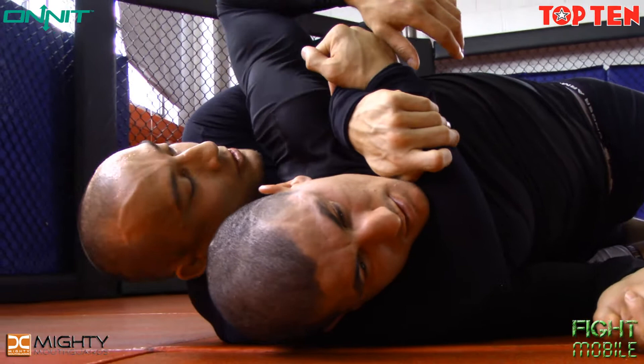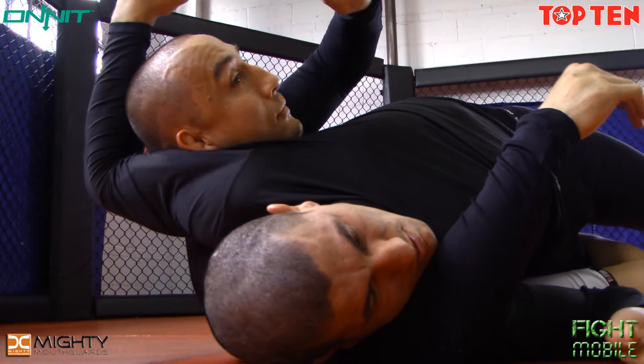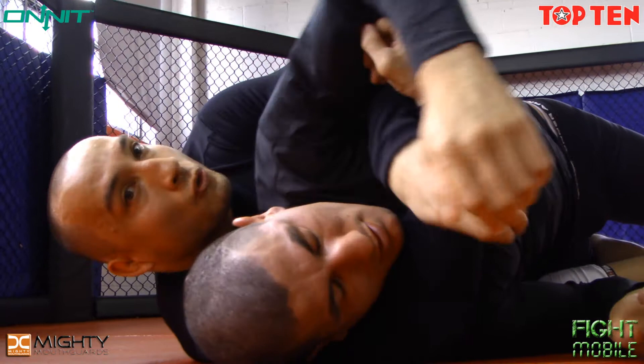Number two is a famous submission right now — a lot of people like to use it in competition — called the twister. I maintain this grip, my underhook arm is going to come up, lifting this arm with the elbow. Notice I tuck my head under, almost like a wrestling move, come through and create pressure with my neck. Palm-to-palm grip, hips forward, crank — spiral torsion on the spine. This one is quite painful.